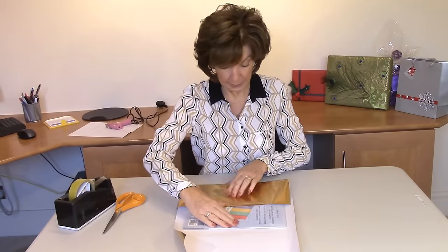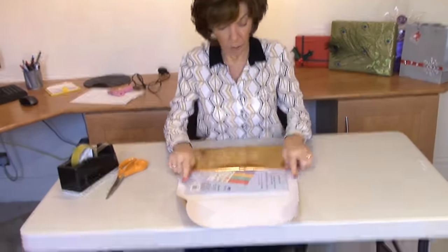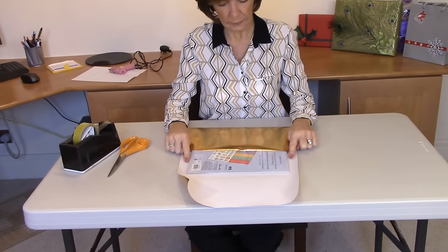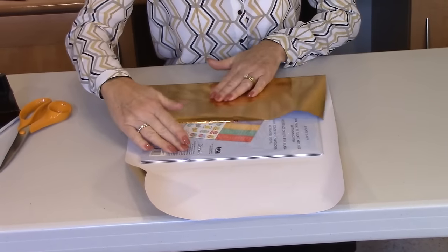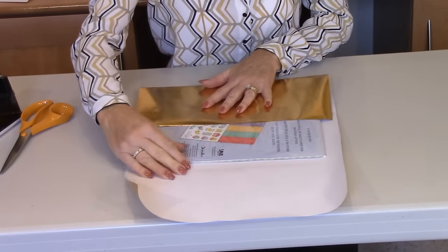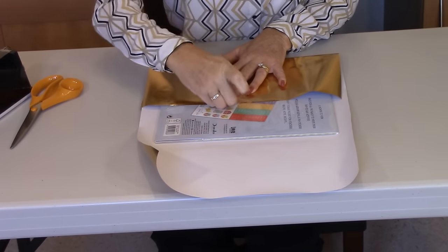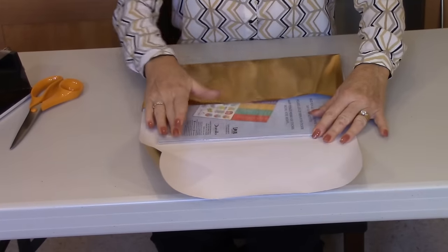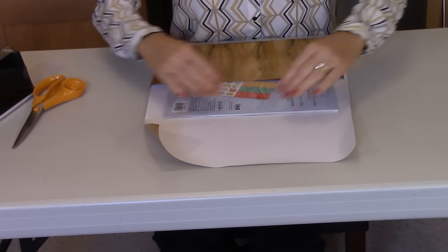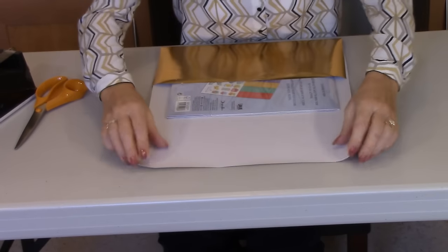Start off by centering the gift in the middle. You will notice I've only got a few centimeters of paper either side — you really do not need very much at all. Then get your paper straight and sellotape it. This calendar has got some cellophane on it, so this isn't going to damage anything.